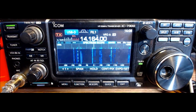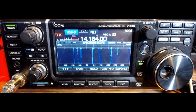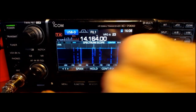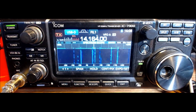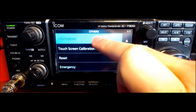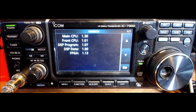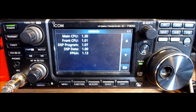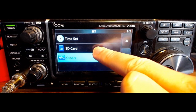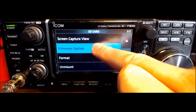Now we are back from putting the firmware image onto the SD card. We put the SD card back into the radio — into the SD card slot at the bottom. Before I do the upgrade, I want to check my current versions: menu, set, others, information, version. There are the version numbers — main 130, front 101, DSP 107, data 100, and FPGA 113. Now we know what those numbers are. Back out to the main menu, choose SD card, then choose firmware update.